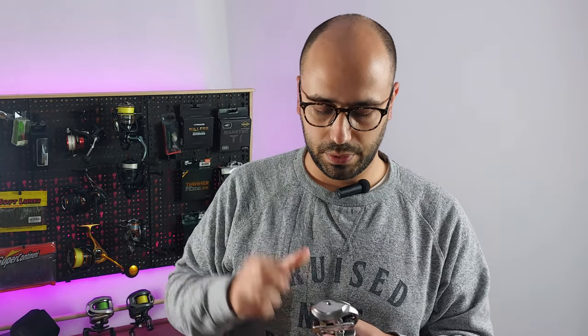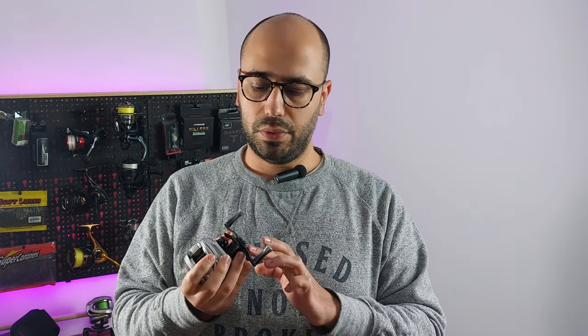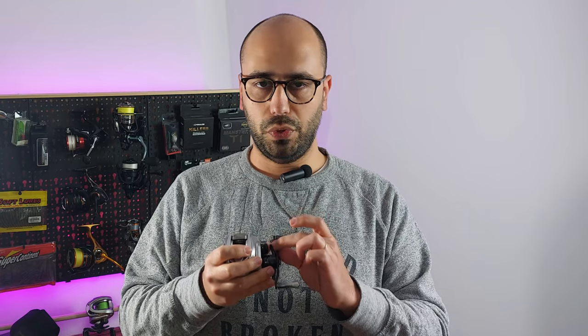This spool only weighs 2.3 grams, which is crazy — it's very light and it's not even ported. The handle also has a very nice and smooth finish; it's not as aggressive as some carbon handles with sharp corners.